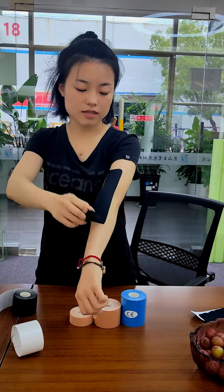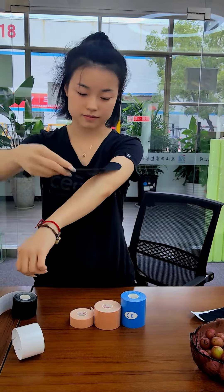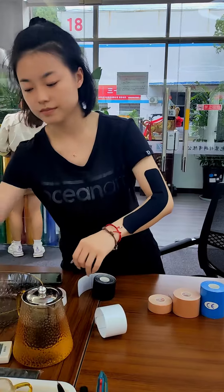You can also see this has good elasticity. And it is also very smooth. Water resistant.